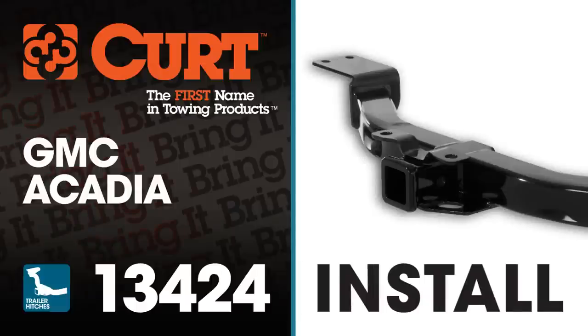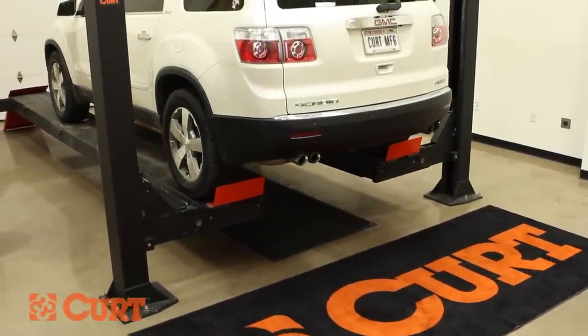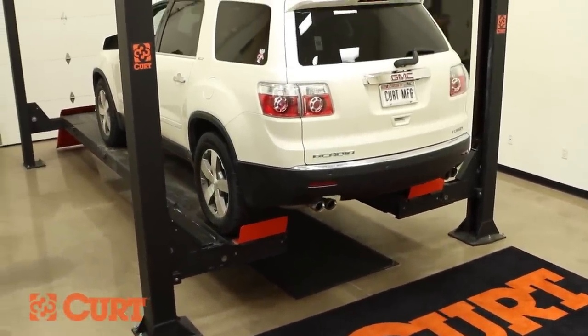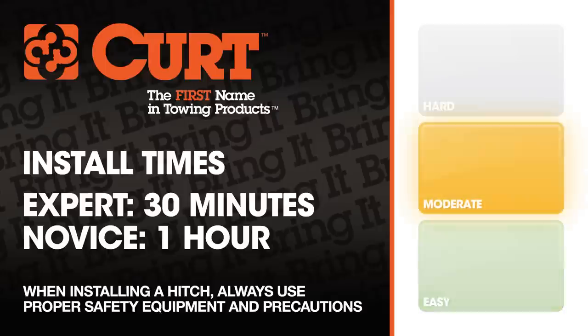Welcome to the installation video of the CURT 13424 Class III Trailer Hitch on the 2012 GMC Acadia. To give you a better view of the installation we are using a lift. Like most installations, this vehicle does not need to be elevated for the install. We estimate this installation to take 30 minutes to one hour depending on your level of expertise.